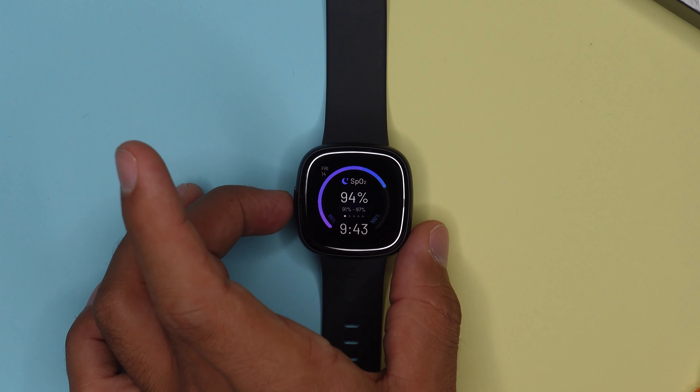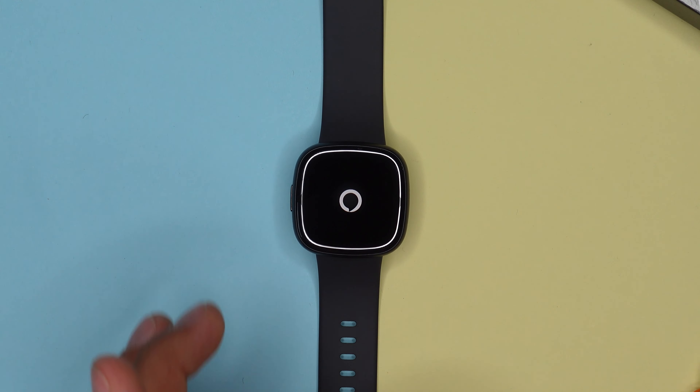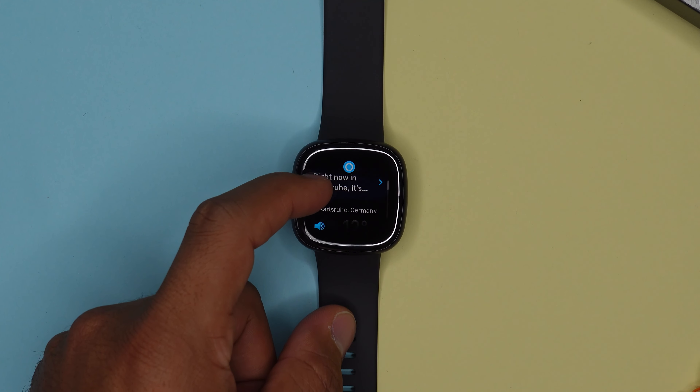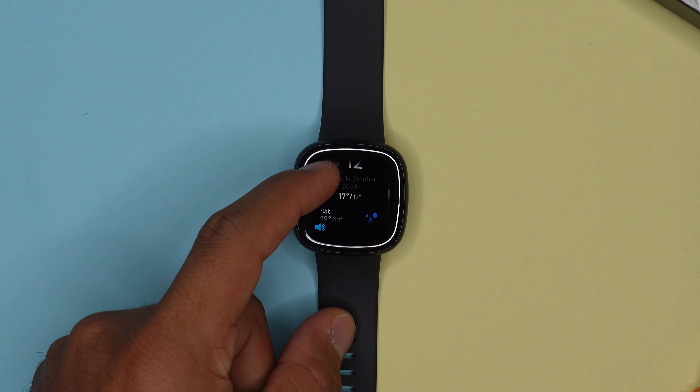Feature-wise, we get a little bit less than I'd expect from a 300-euro smartwatch. We do get Alexa voice assistant, but that's actually a big downgrade compared to the Sense 1 and Fitbit Versa 3, which both had Alexa and Google Assistant. At least you can still ask Alexa to start a workout, check the weather, do calculations, and ask basic stuff — and it's pretty snappy even with louder background noise.